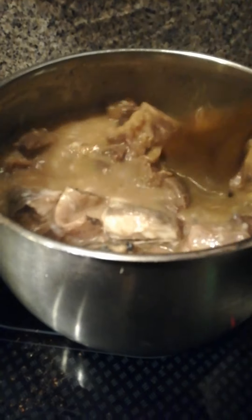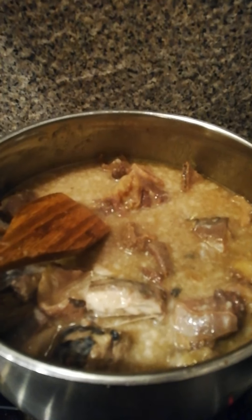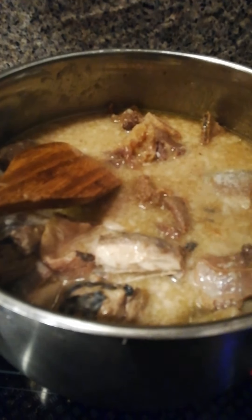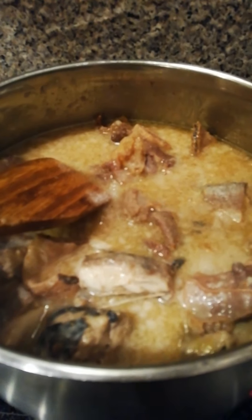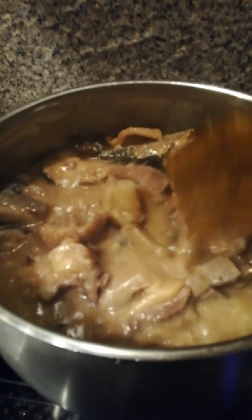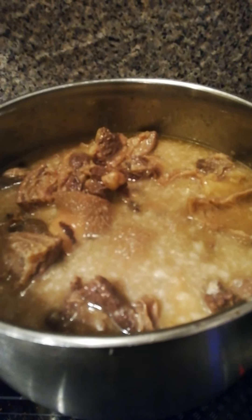Let's check the sauce — it is okay. I'm going to cover it to cook and allow it to cook for about 15 minutes to be ready.